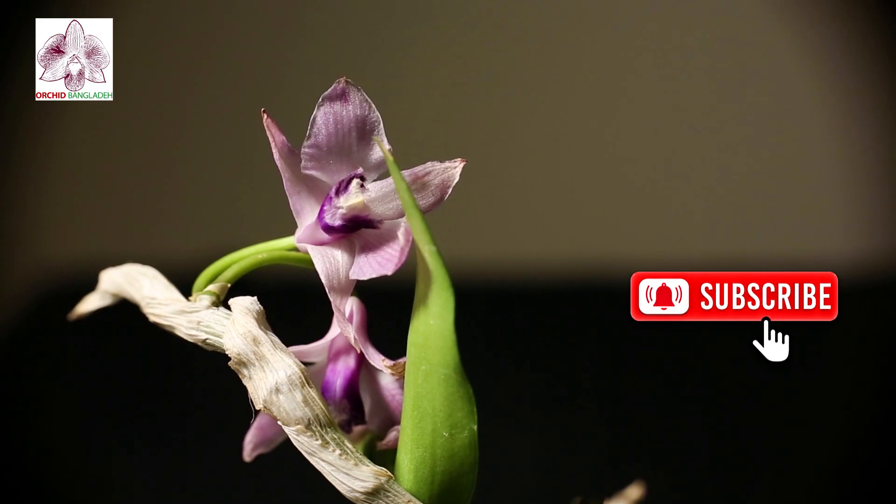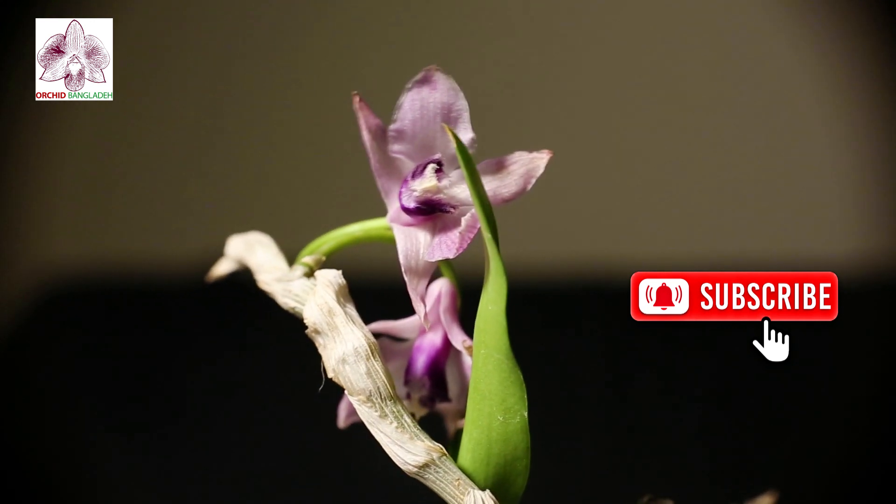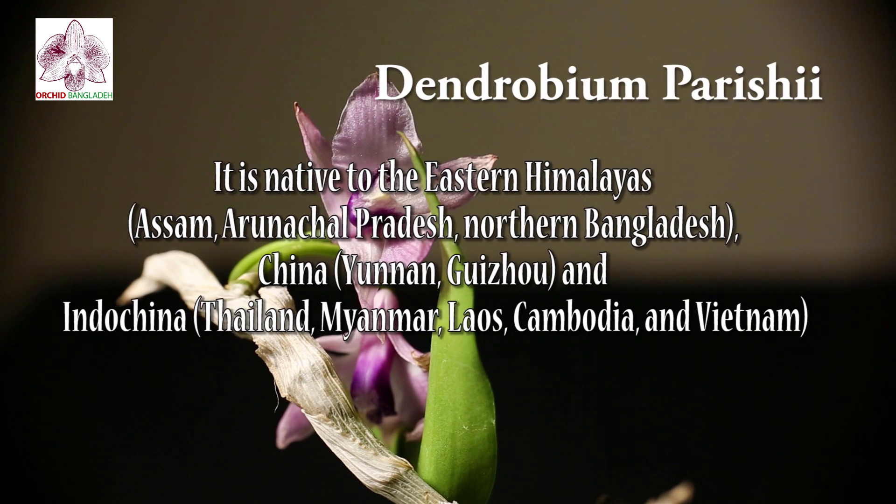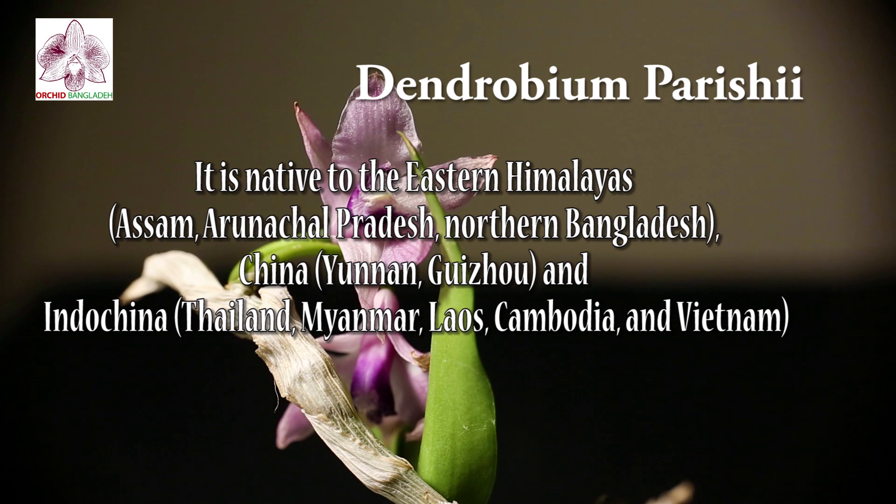Welcome to Orchid Bangladesh. Today I am going to show you a local orchid. The name of this orchid is Dendrobium Parishii. This orchid is from the neighboring country of Bangladesh — India, or neighboring country.